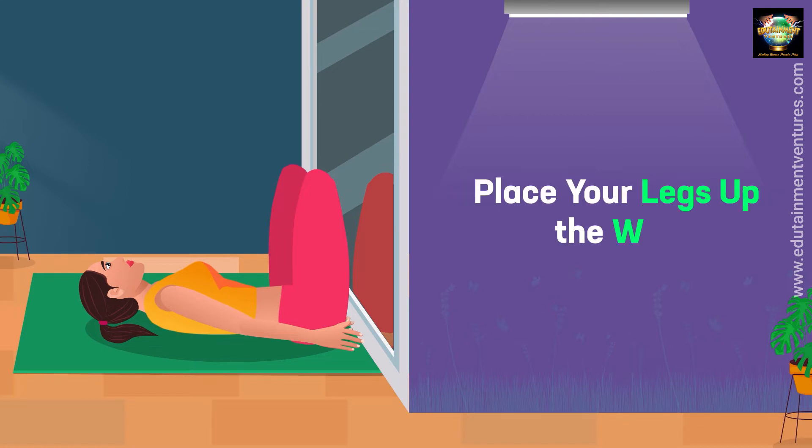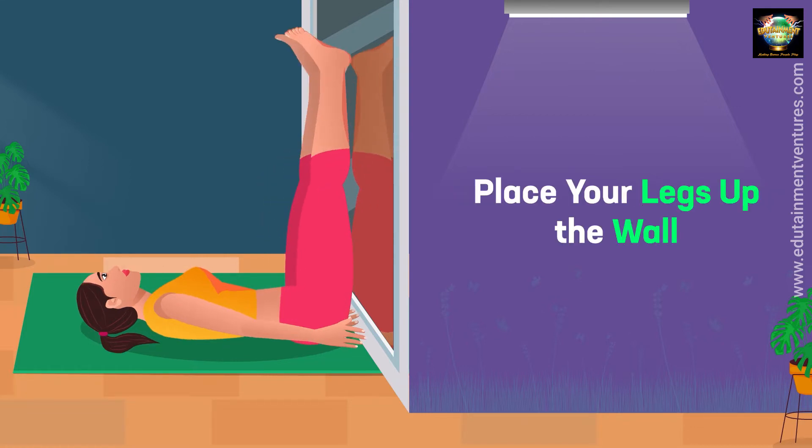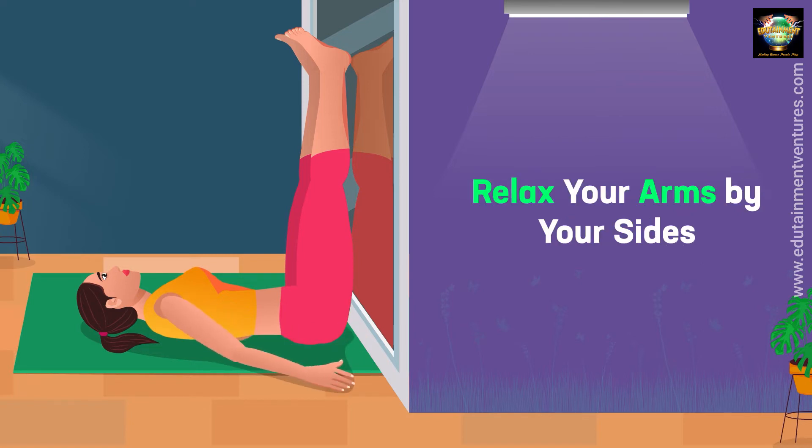Place your legs up the wall. Relax your arms by your sides.